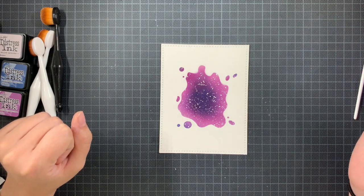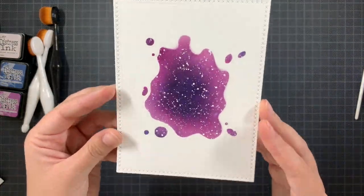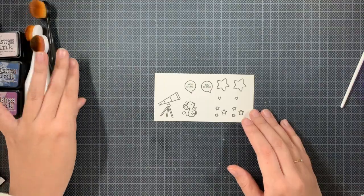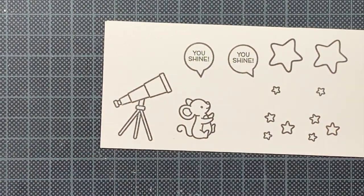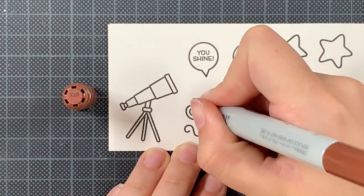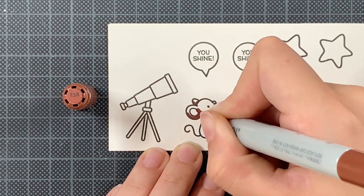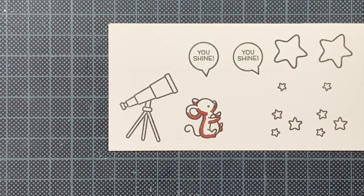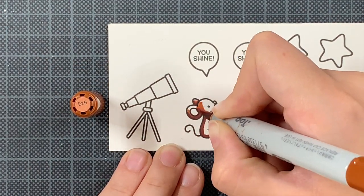There are a few spots where the background is a bit blurry, but I'm going to partially cover that up with some stars so you won't notice. I had already stamped out the images on Neenah using Gina K Designs Amalgam Ink, and I'm going to color everything in with my Copic markers. You can see two text balloons — I'm only going to use one, but I didn't know yet which one I wanted.